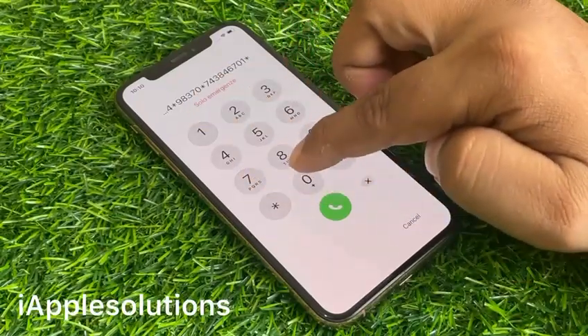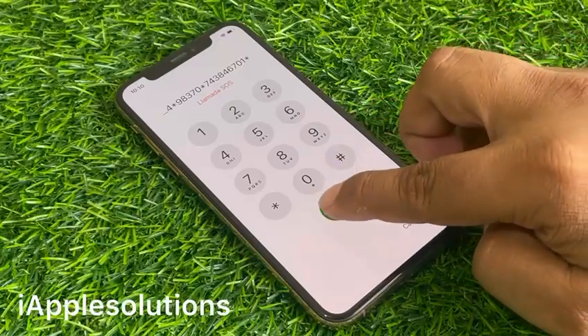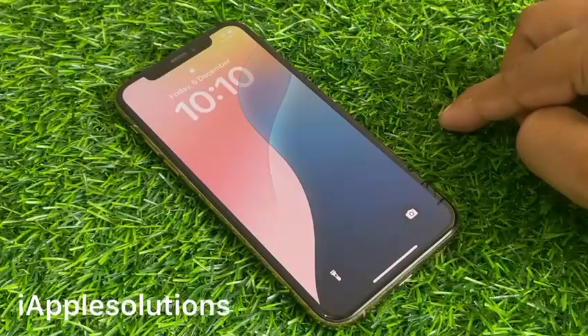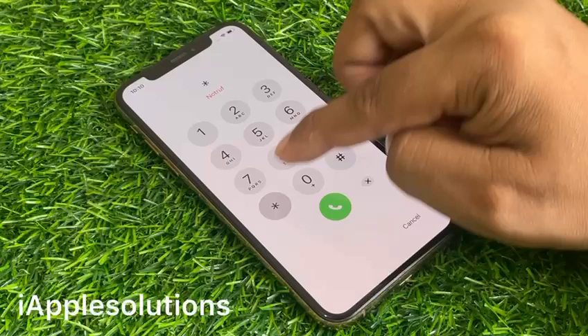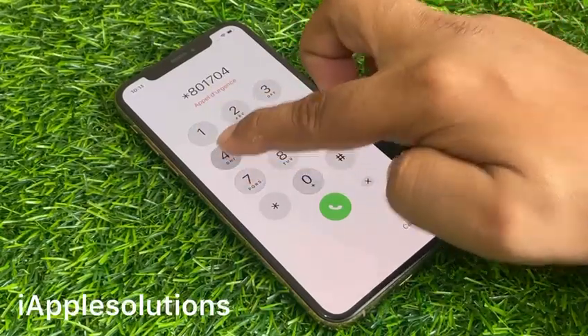Press the dialer. The code is added on the iPhone. Press the dialer again — the code is added. Then tap Cancel, swipe up again, tap on the Emergency section, and enter the second pin: star 801704.